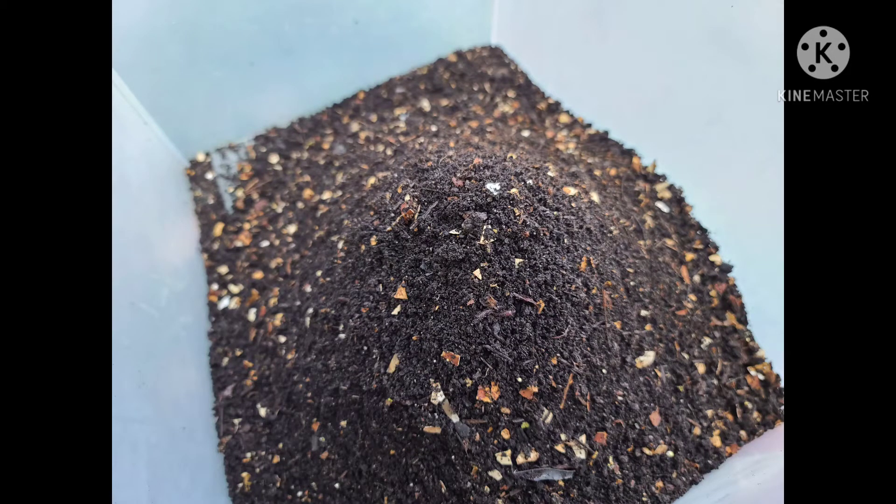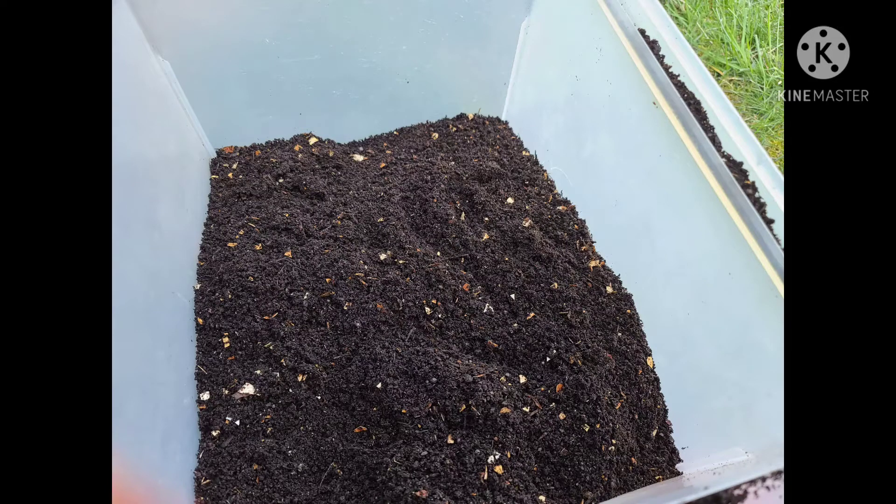I got a whole bunch of worm poop out of the one container, and I'm sure that a few worms snuck in there, but that's okay — this will be good on my plants. On another day I'll take some time and do some more. It's not one of those tasks you can sit and do for a long period of time; it's just rather taxing. But I fed my worms and covered them all back up.